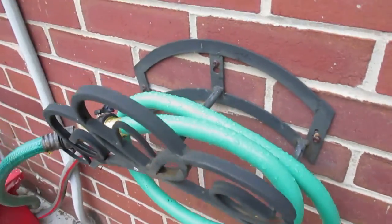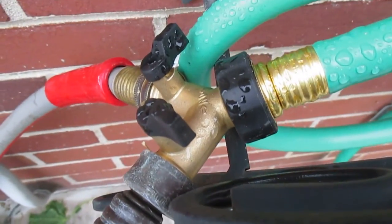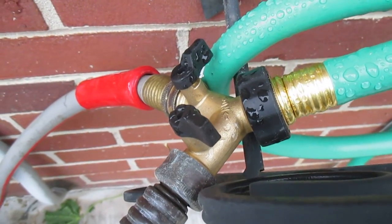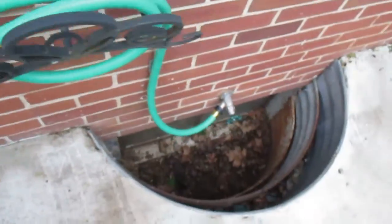That spigot stays on all the time, and then we come in here — we've got ourselves a brass Y with two shutoff valves on it that runs both garden hoses with sprinklers on the ends. This way our customer, all she has to do is come out here and turn them on.